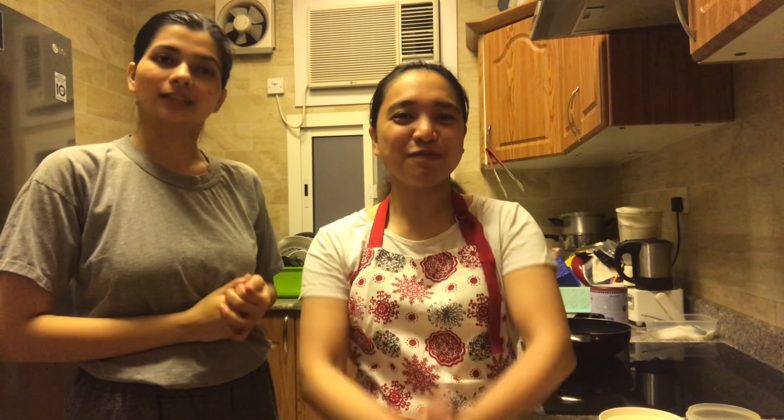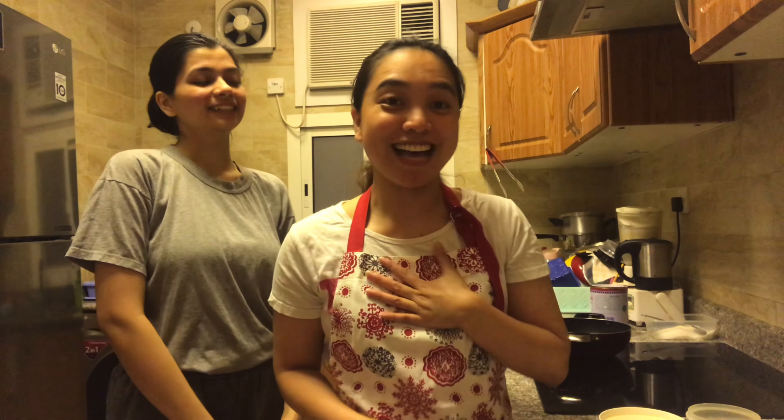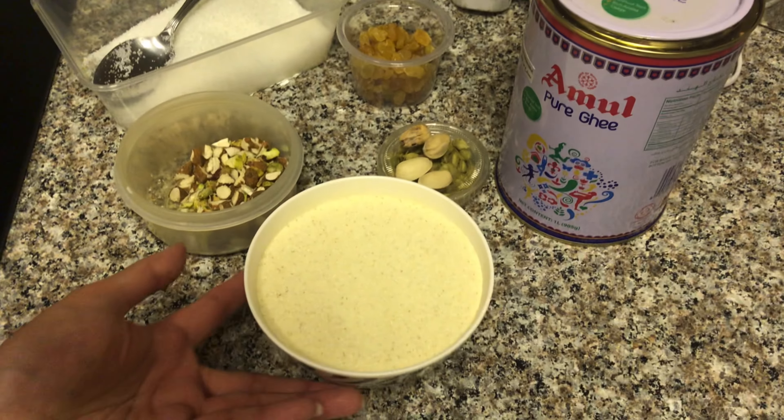So semolina — today it's semolina. It's her first time; she didn't know what semolina was, and then I had to Google and show it to her. Semolina is ground wheat — that's it. So excited! Hopefully she'll like it, and hopefully this time I won't screw it. Let's start!